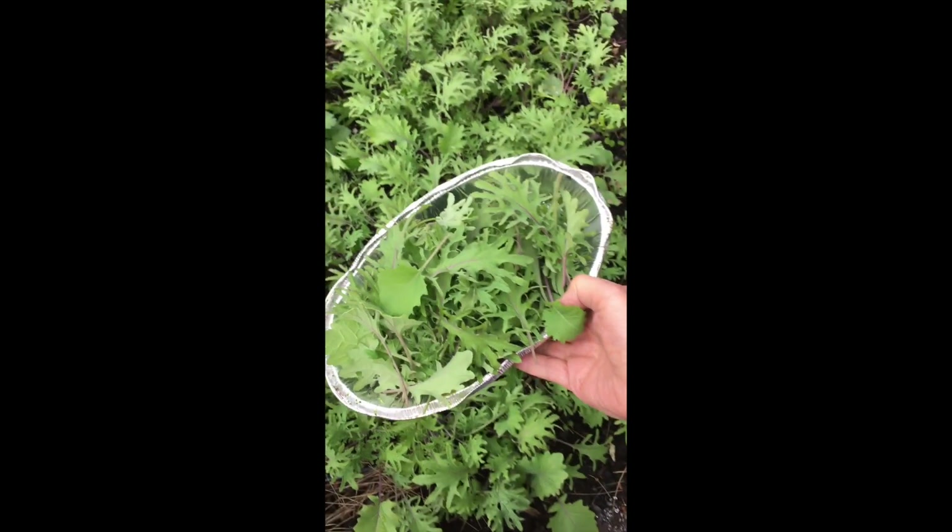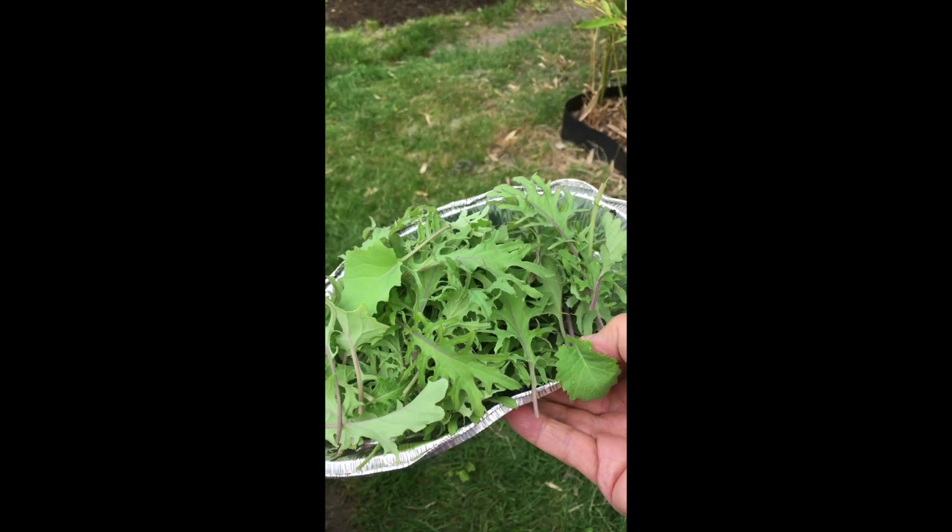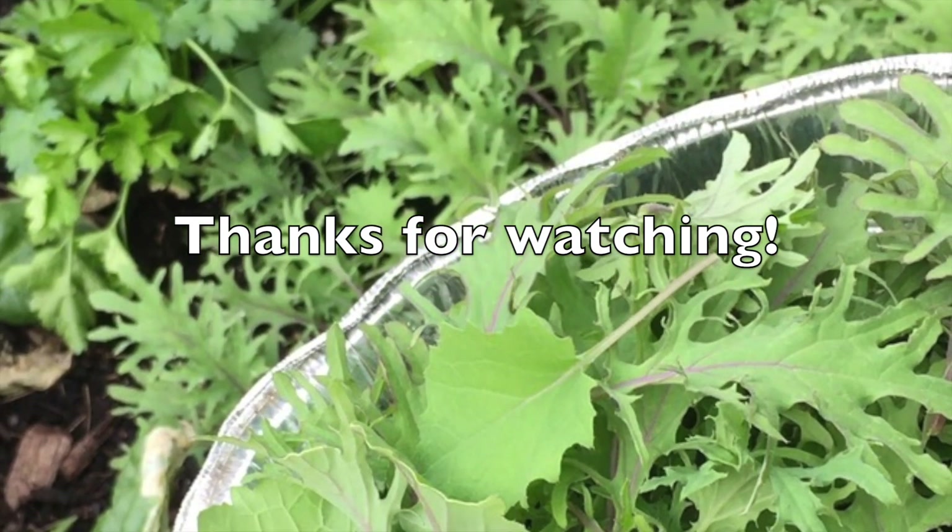The key is not to let it grow too large. If you pick some every day, it'll keep you in salad greens for the rest of the summer.